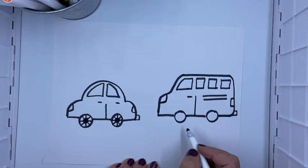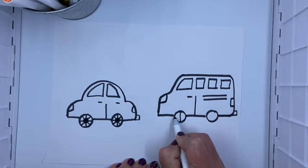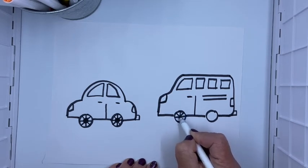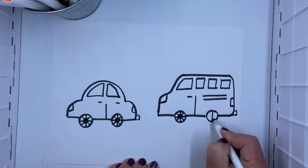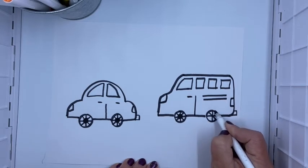Last thing — I'm gonna add some details to the wheels. So I'm gonna go straight down, straight across, and then do an X, and then fill it in. One more time: straight down, straight across, do an X, and fill in a little circle.